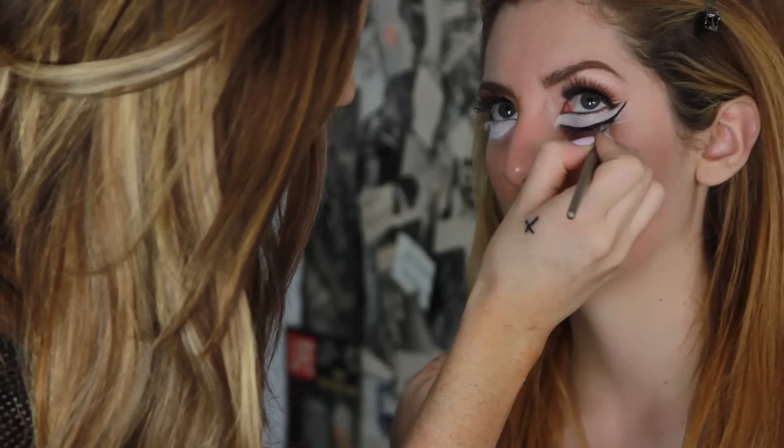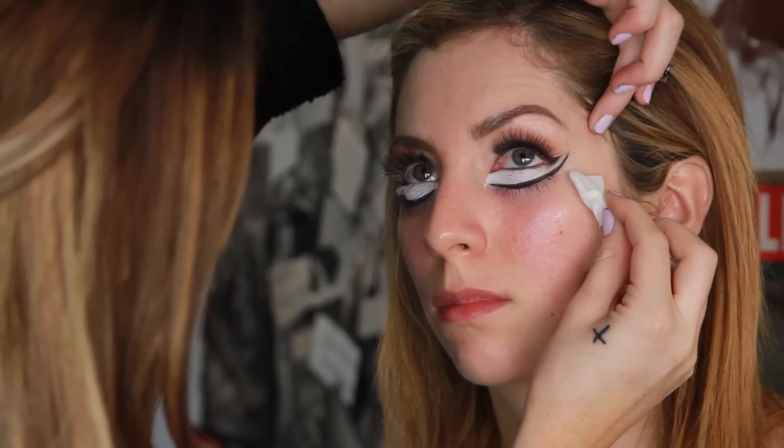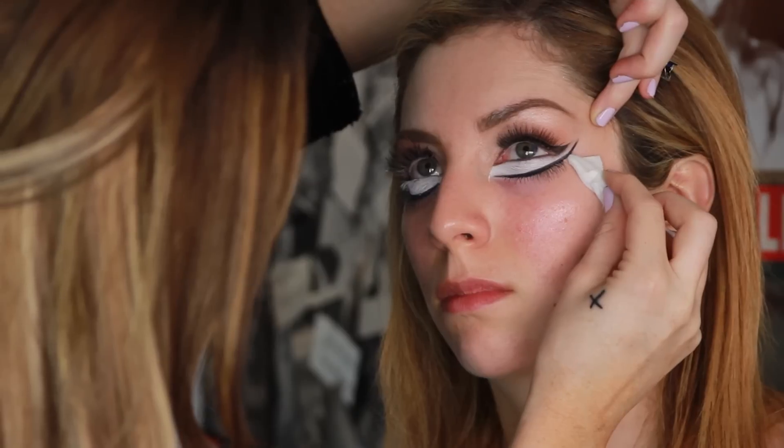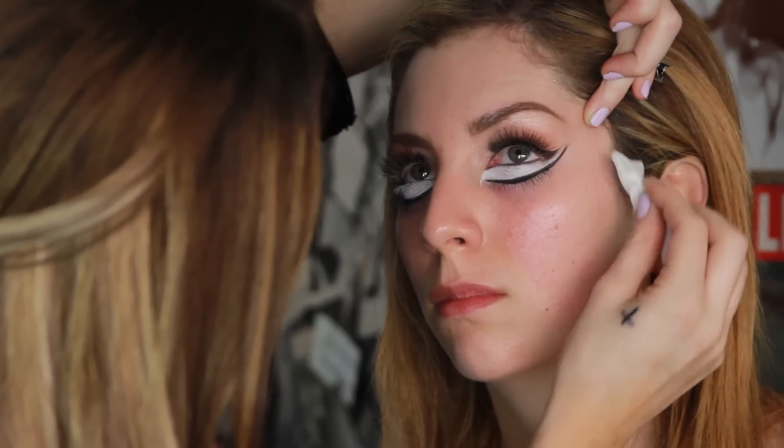I'm taking some black from Makeup Forever and making that bottom liner a little bit darker. Then I'm gonna take a Q-tip and makeup remover to clean out any extra fallout — any black liner or eyeshadow that's fallen under her eye — and clean it up nicely.